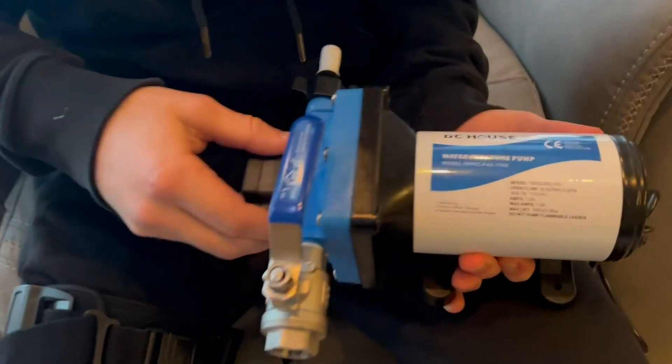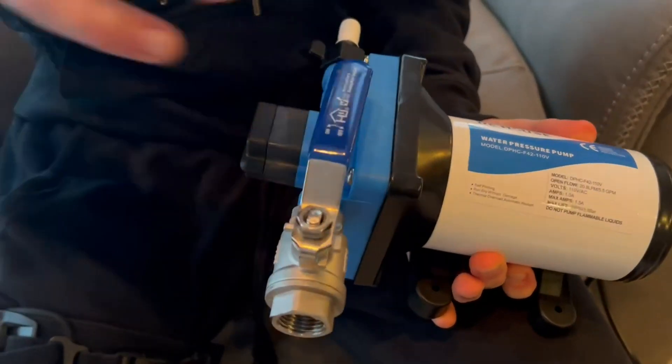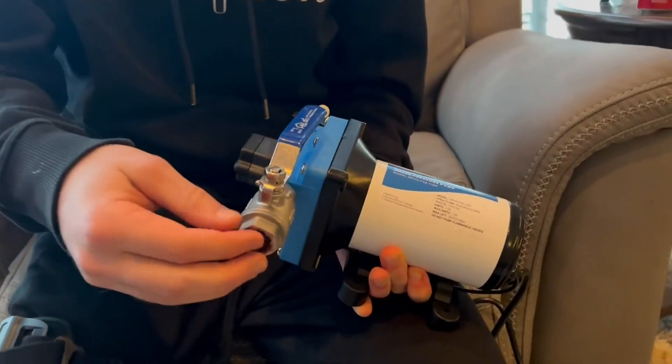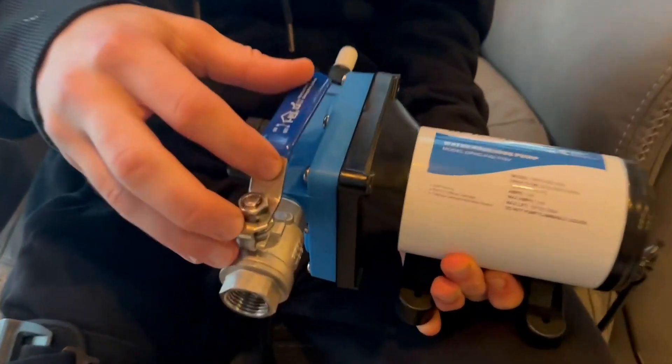Hello guys, today I'm going to be reviewing the DC House water pump. First thing I want to say is this thing is an absolute unit. I did add a valve to this — it does not come with a valve — but the water pump is amazing.